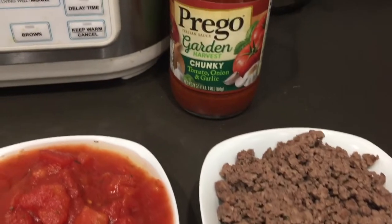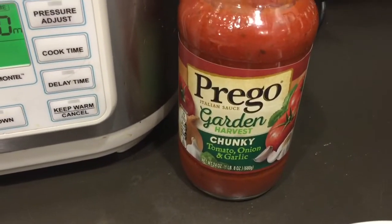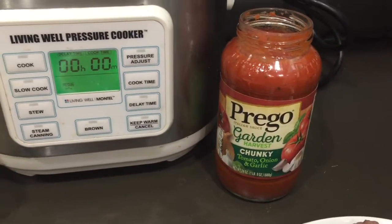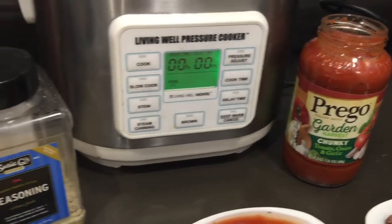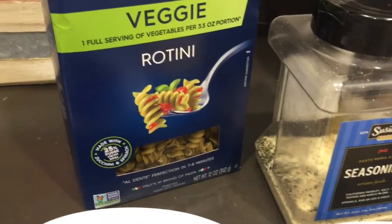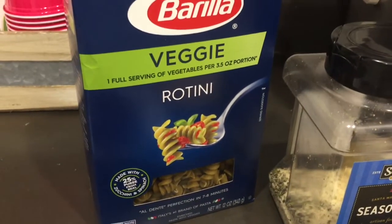I normally use an organic sauce, but I had Prego in my cupboard so I decided I would go ahead and use that. It's normally made with macaroni noodles and I didn't have those on hand, so I'm using rotini — and the veggie ones are actually delicious.